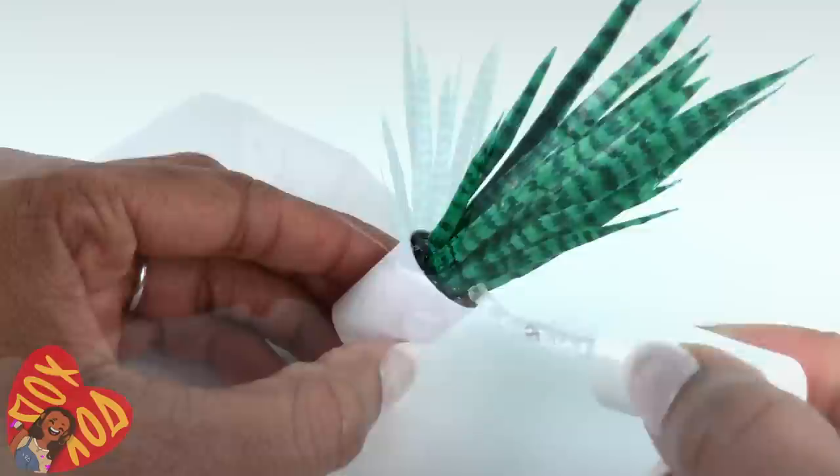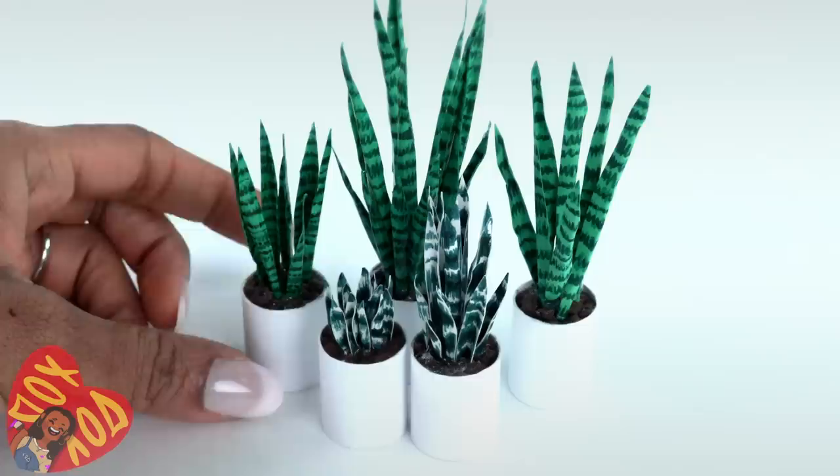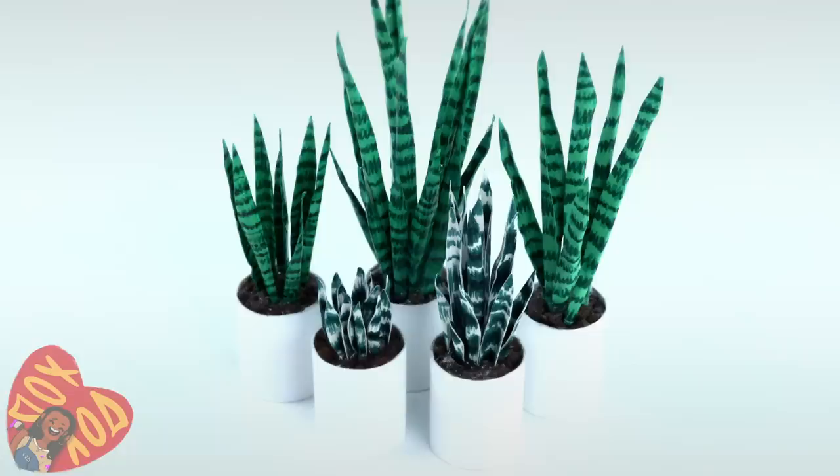Paint the exposed felt at the bottom, then allow it to dry. You can use white cardstock instead of green to make a different kind. These are a type of succulent — apparently the snake plant is the perfect house plant for people who aren't great house plant owners.